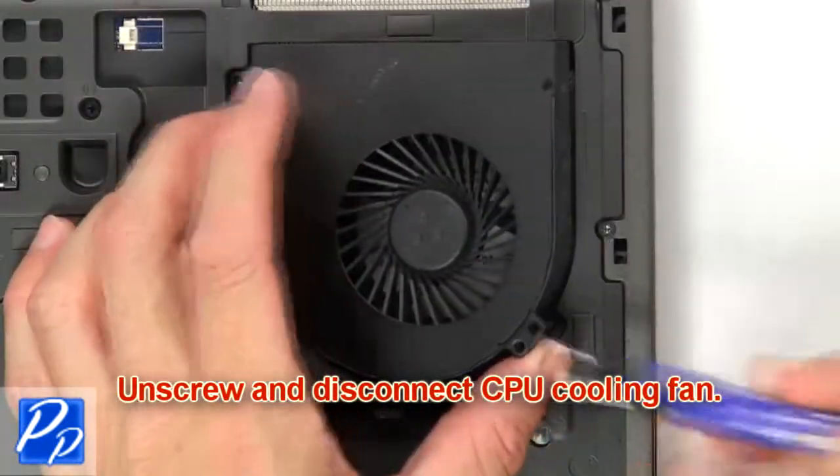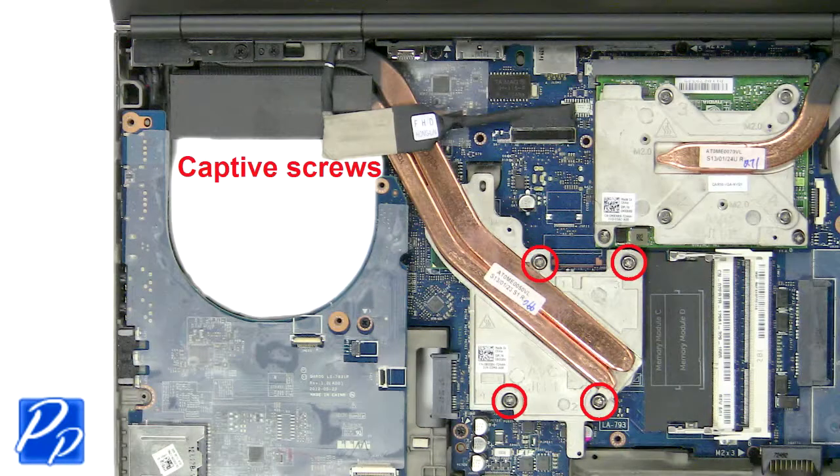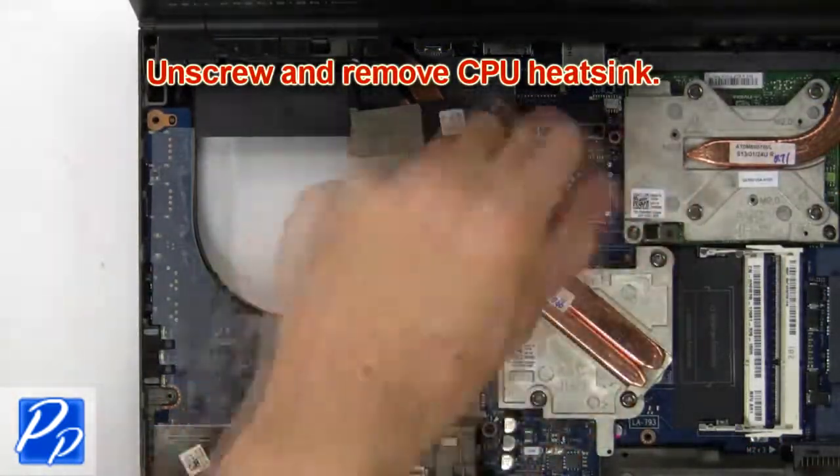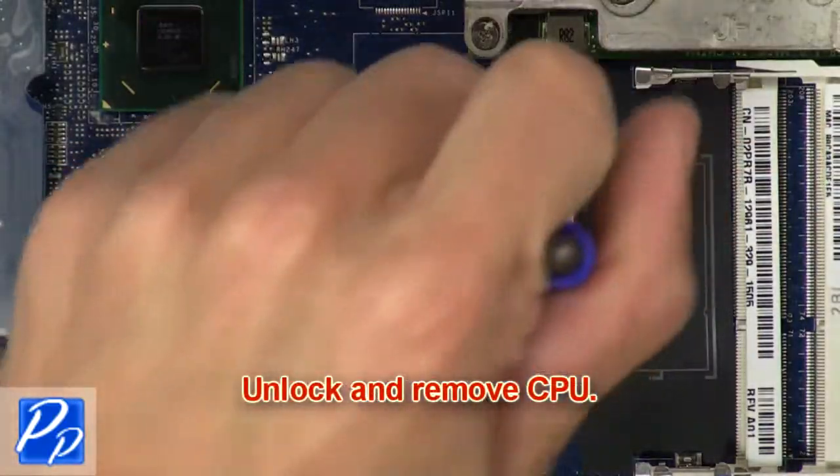Then unscrew and disconnect the CPU cooling fan. Then unscrew and remove the CPU heat sink. Now unlock and remove the CPU.